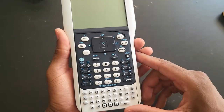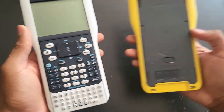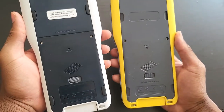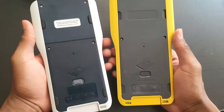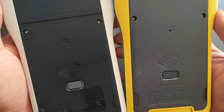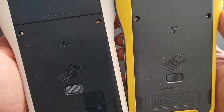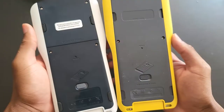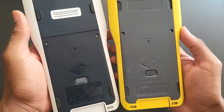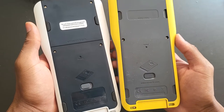This is the second generation Nspire, and this is the first gen. This one was called Clickpad and this is the Touchpad — 2007 to 2010. The difference between the two is the keyboard; the keypad was different, but you can use their keyboards on each other just fine.